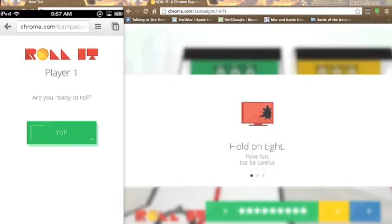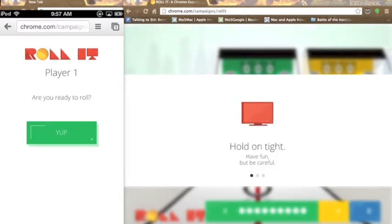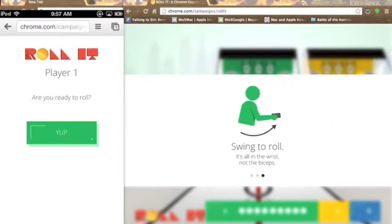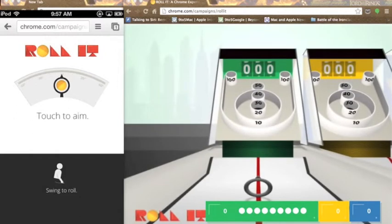Now we get into the game. It says hold tight, have fun, but be careful. So you have to swing your phone — slice left, hook right, or aim straight down the line. The next instruction is swing to roll: it's all in the wrist, not the biceps. So I'm going to hit it up on my phone. Then you can aim it like this, and it says swing to roll. I'm going to aim it anywhere I want — do be aware that I'm extremely bad at this.